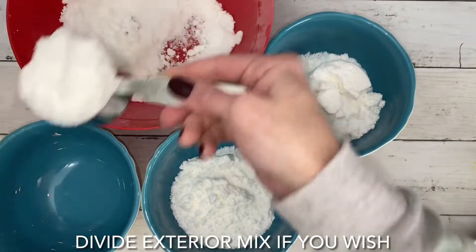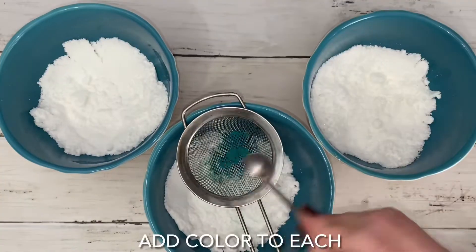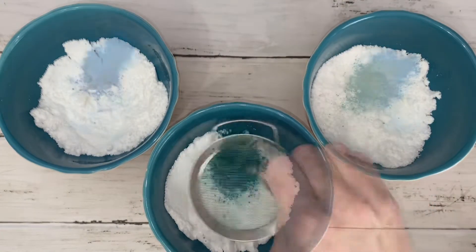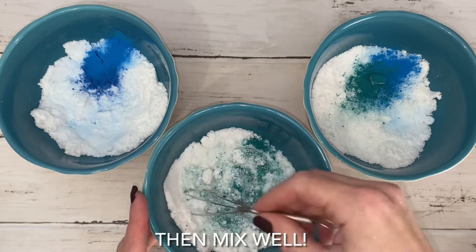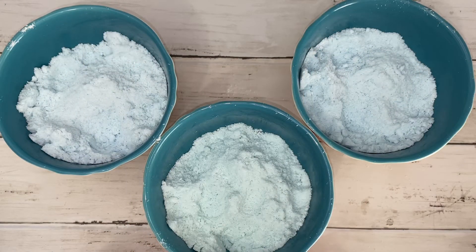Don't forget to set aside about one-fourth cup of mix for the embed colors. Most cloud bombs have a white exterior, which is totally fine, but I wanted an assortment of slightly contrasting blues.